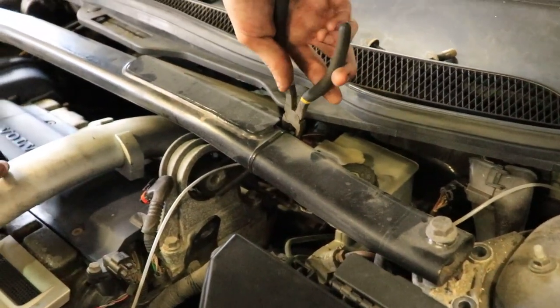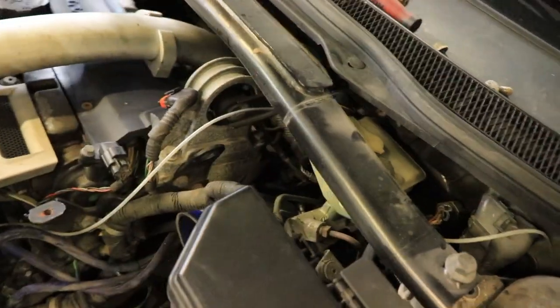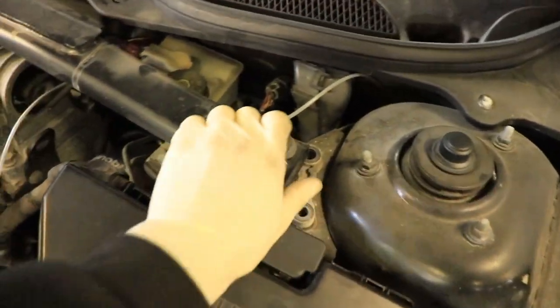He has unbolted the strut bar, breaking loose the boost sensor. He just took the bolt out of here, and the two bolts on each side, two bolts on top. They're loose.